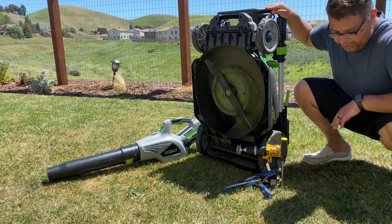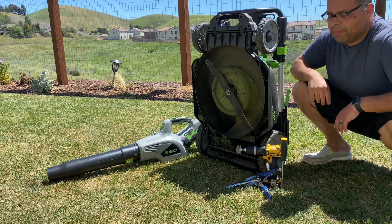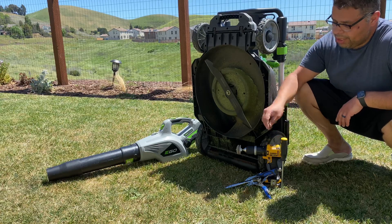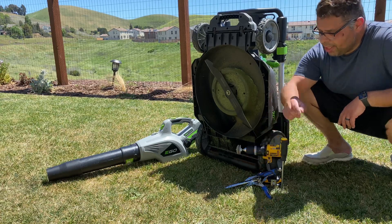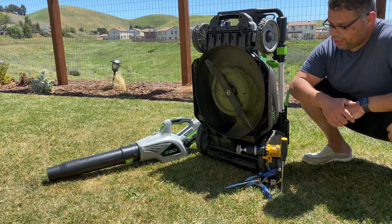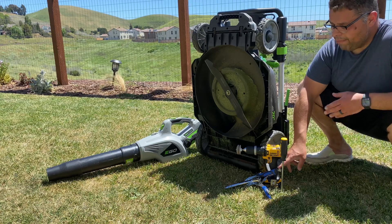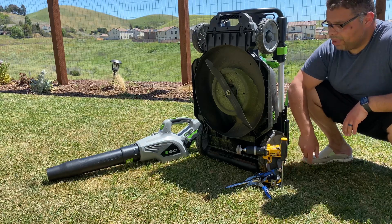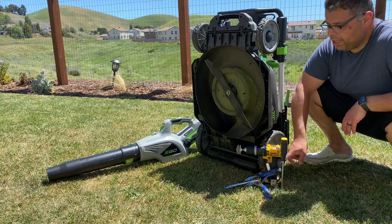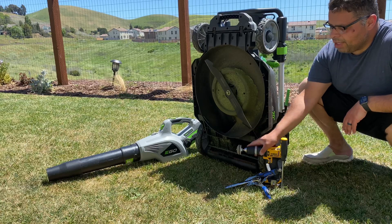You're going to need a few of the same items — pretty much all the same no matter what brand mower you have. You're going to need something to hold the blade still for when you take it off, and then a ratchet with the right size socket — this is a 13 millimeter. You're also going to need a vise or something to hold the blade steady; a bench vise would be best.